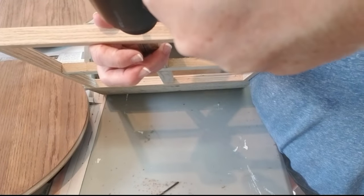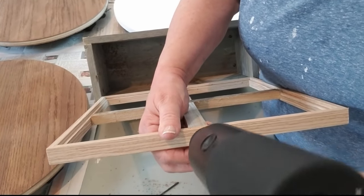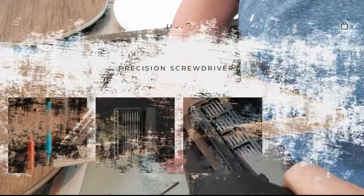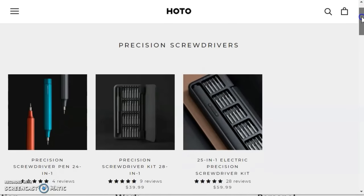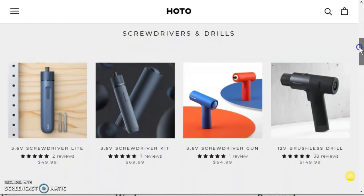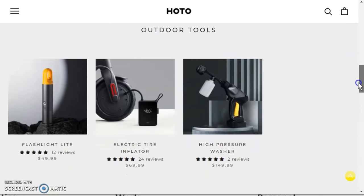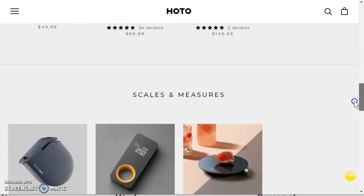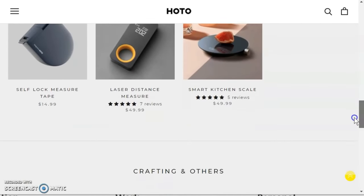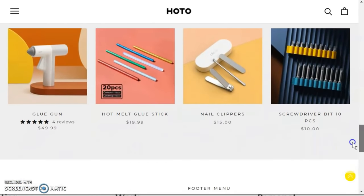If you want to give this a try, go down to my description box, click on the link to their website, and use the code SN — all capital letters — for $10 off your first purchase. I had never heard of HOTO until I was contacted to find out if I wanted to try out their drill. Check out all of these absolutely fun tools — they come in different colors. This is the 12 volt brushless drill that I have, but they've also got screwdriver kits, a pressure washer, a tire inflator, scales and measures including a measuring tape, a smart kitchen scale, a laser measure, and even a glue gun. Check out that glue gun — it is just so cool.